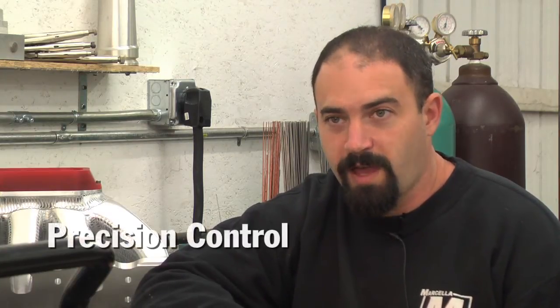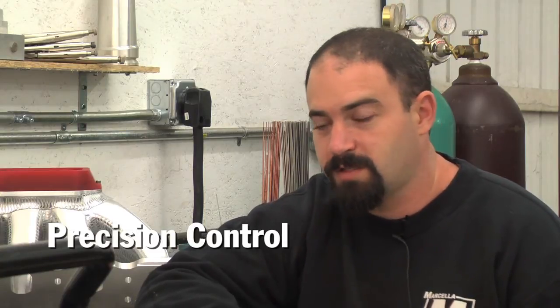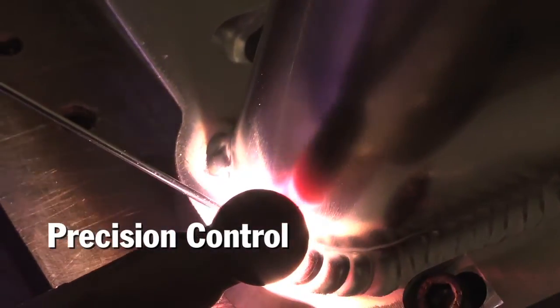I was really concerned about its accuracy, to tell you the truth — how sensitive it would be — because I'm the type of TIG welder that rocks my foot a lot to control how much heat's going into the part and manipulation of the weld puddle. So the accuracy of what I'm doing with my foot to what translates to that TIG torch is very important to me.